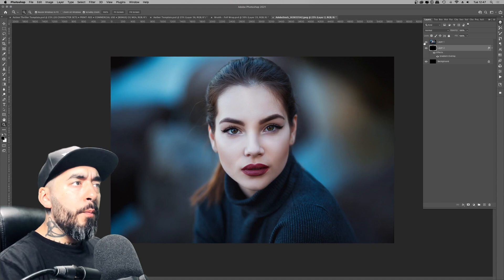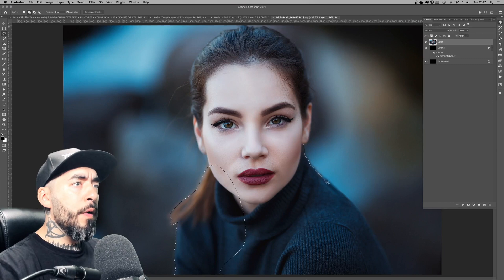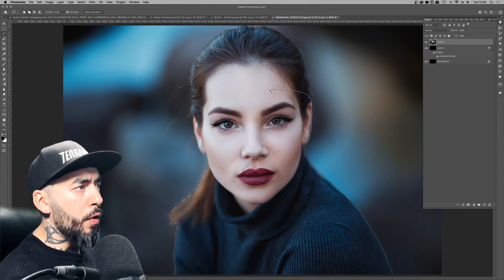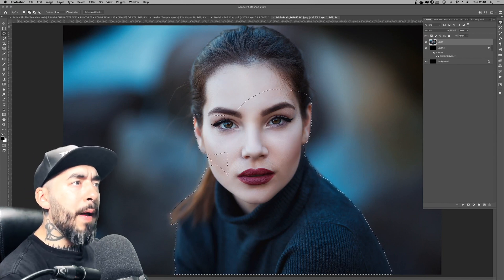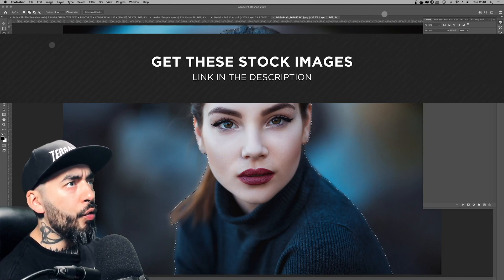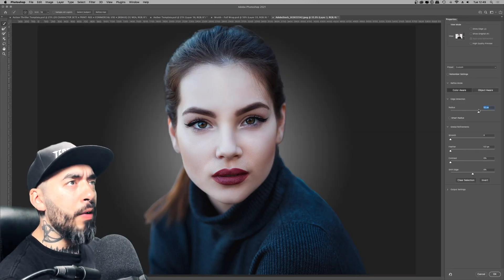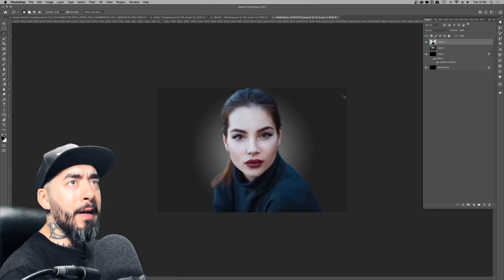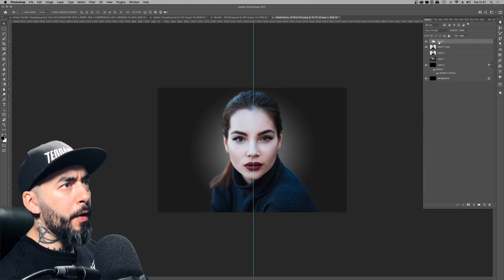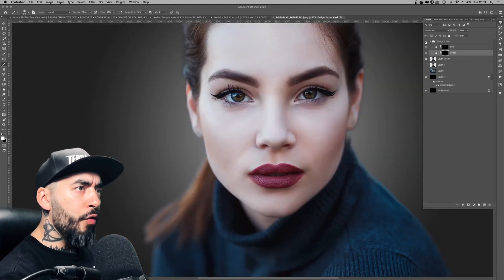I had literally no idea what I was doing for the first attempt. I got a basic portrait image from Adobe Stock and knocked out the background. That's a straightforward process — I just used the lasso tool and refine edge. I didn't use Select and Mask; I held down Shift, clicked on it, and that brought up the old refine edge options. But the compositing isn't the important part of this.